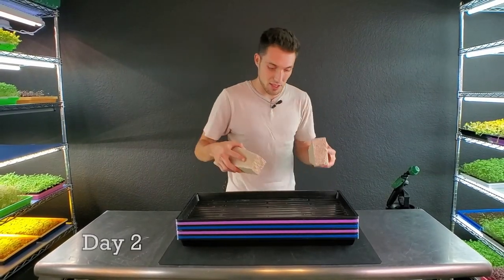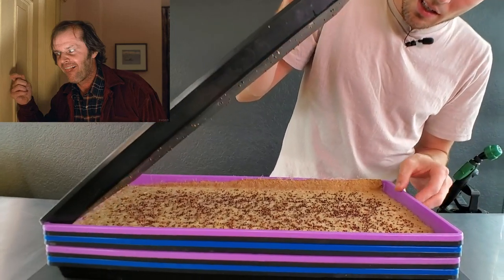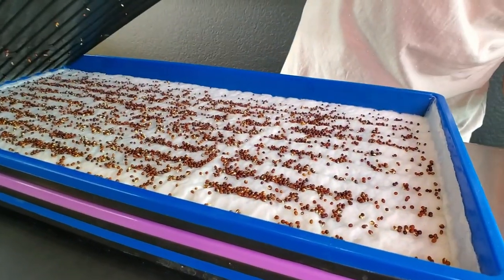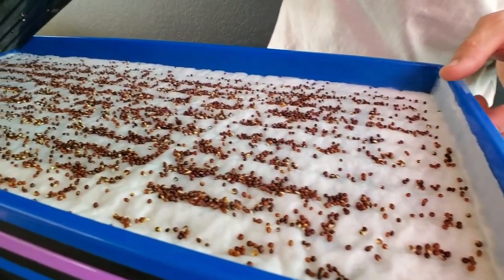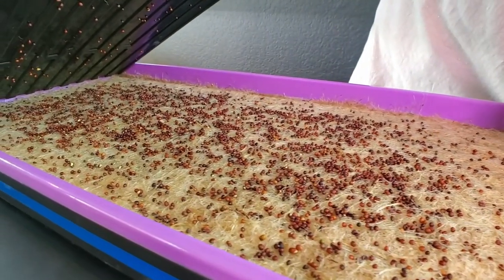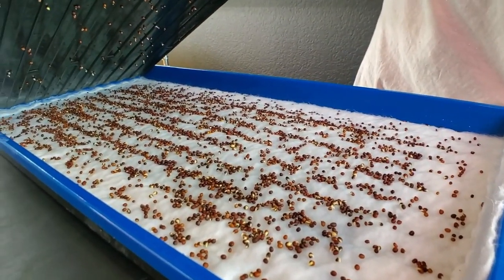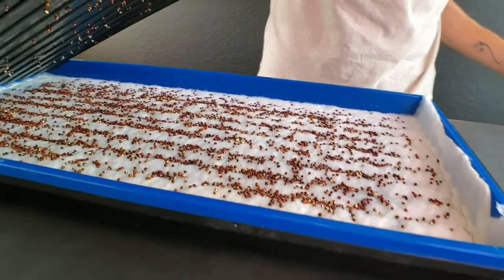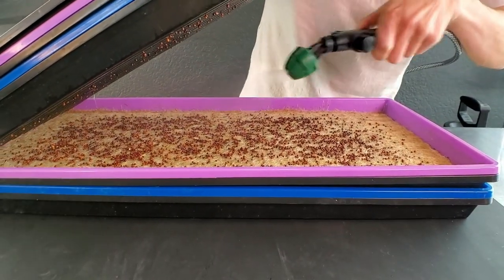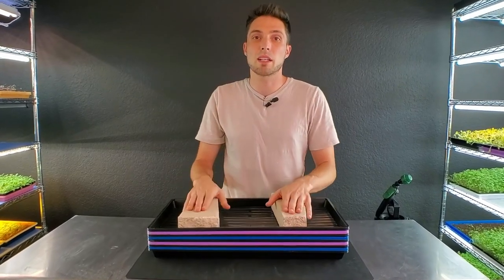Day two of the VegBed versus hemp — let's get the weights removed and peek at the growth. The hemp is looking really good; we're starting to get germination and the medium is still nice and moist. The VegBed is also still moist with good germination. The second hemp tray looks good but the germination doesn't seem as strong as the VegBed at this point. The VegBed is actually germinating substantially faster. I'll give them a light mist, put the weights back on, and return tomorrow.